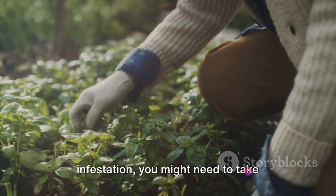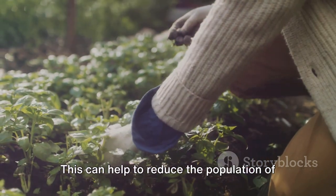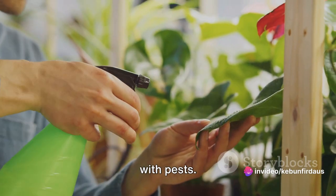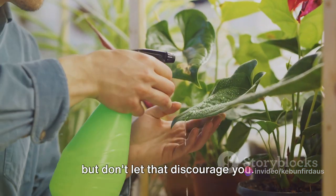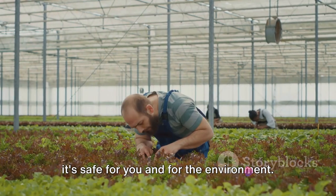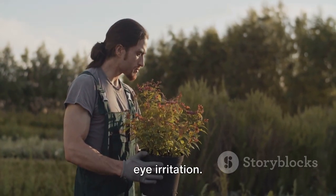If you're dealing with a heavy infestation, consider removing and disposing of the most infested parts of the plant to reduce the mealybug population and make your pesticide application more effective. Patience is key — you might not see results immediately, but keep up with your application schedule and monitor your plants closely. It's also a good idea to wear gloves and protective eyewear while spraying to avoid any potential skin or eye irritation.